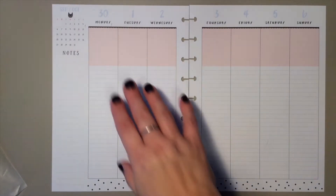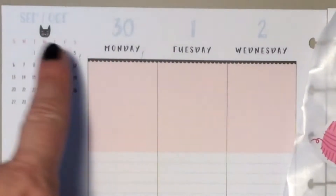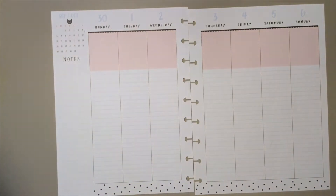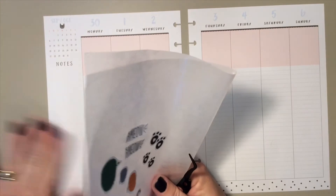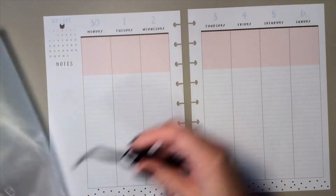Hello, I'm going to be doing a plan with me for September 30th through October 6th. I'm doing a cat theme because there's a little cat up in the corner on my planner page this week. The washi I'm using and the stickers are from the Joann's big pack. I'm going to use these little paws for icons for my events for the week.